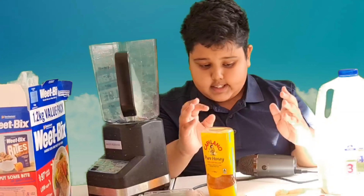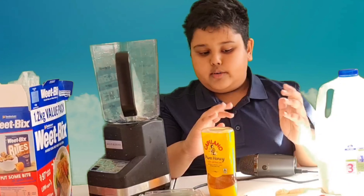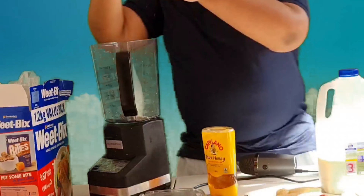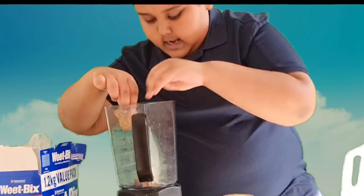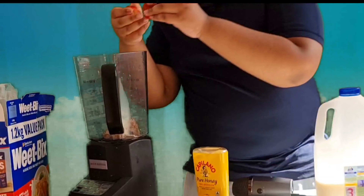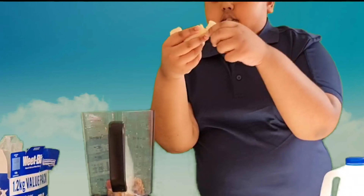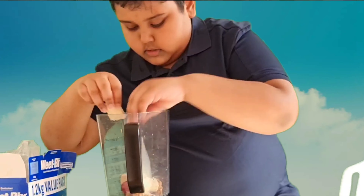All of the ingredients are ready to be put inside the blender. Let's start. When you have your wheat mix, make sure you break it in half and add it in. Make sure to also remove the green things from your strawberries. This strawberry is a bit big so I'm going to break it in half too.